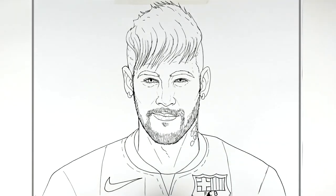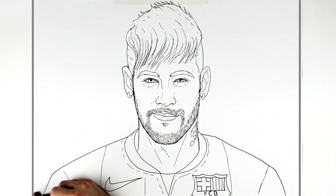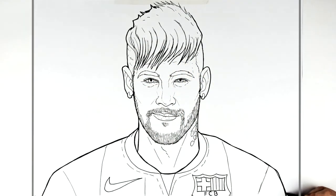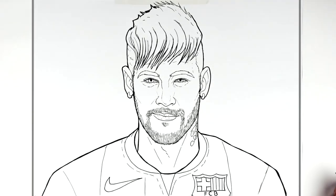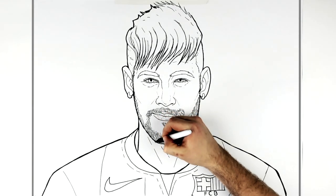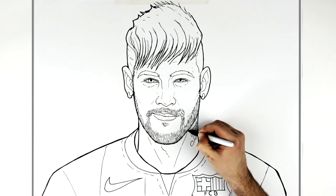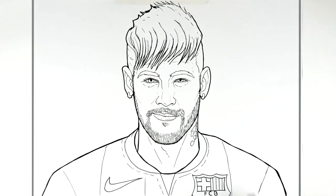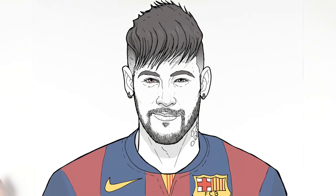That's pretty much everything drawn. The last thing I like to do is thicken up the lines around the edge just to make things stand out a bit more. So that's young Neymar Junior — hope it was helpful, thanks for watching, see you in the next one!